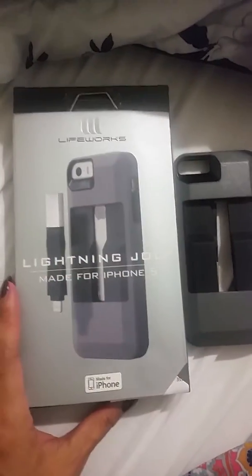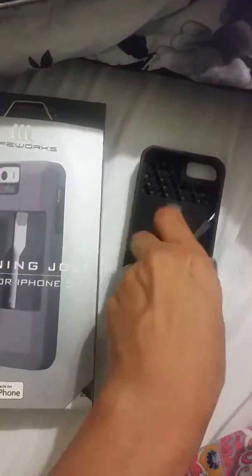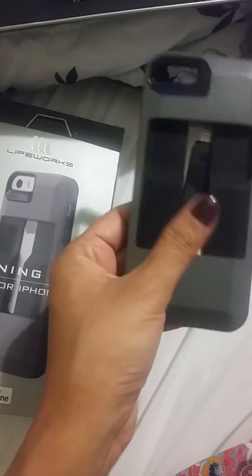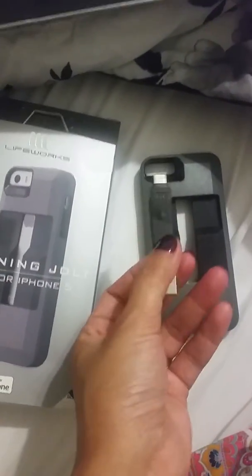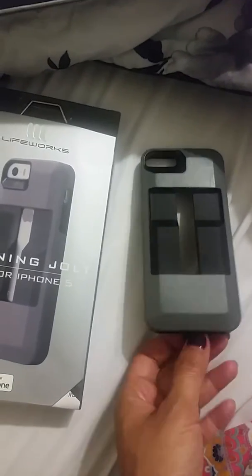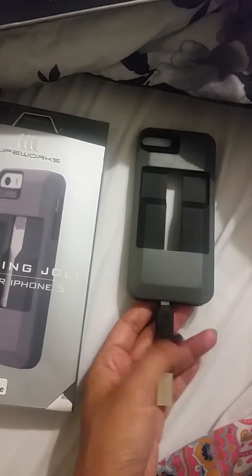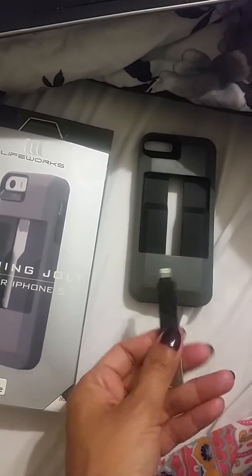The manufacturer is called Lifeworks, and I like the idea that it comes with a USB attached to your phone case so you don't have to carry all that with you. One thing I wish they would make is a retractable cord, so you can use it beside your laptop. You can also use this on your other charger so you don't have to hold it against the wall.